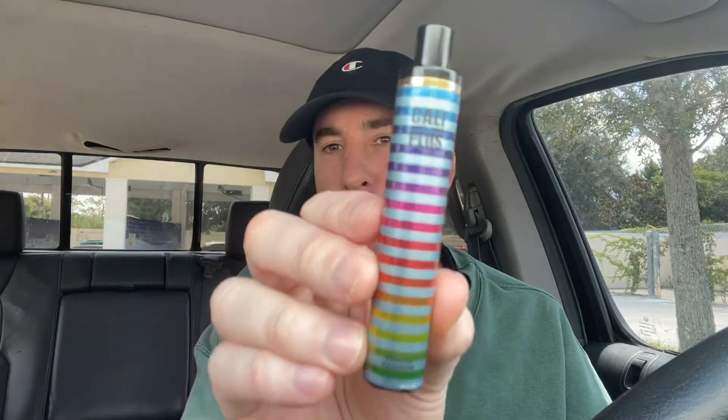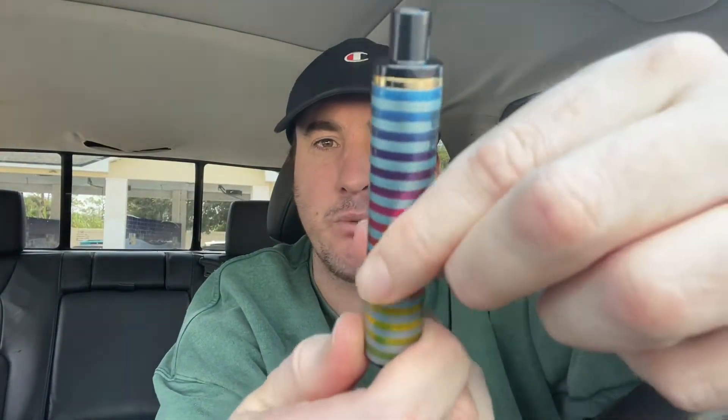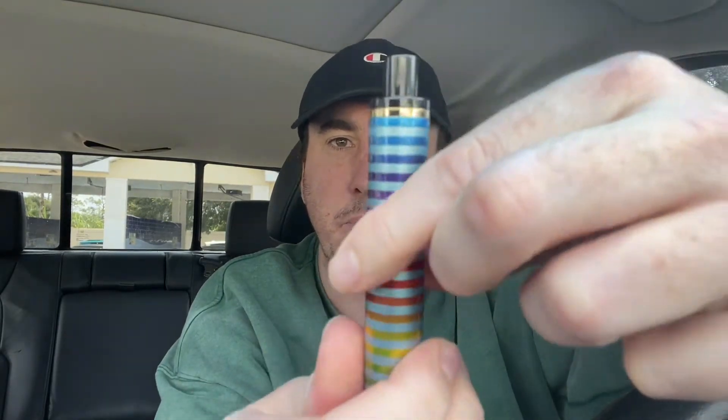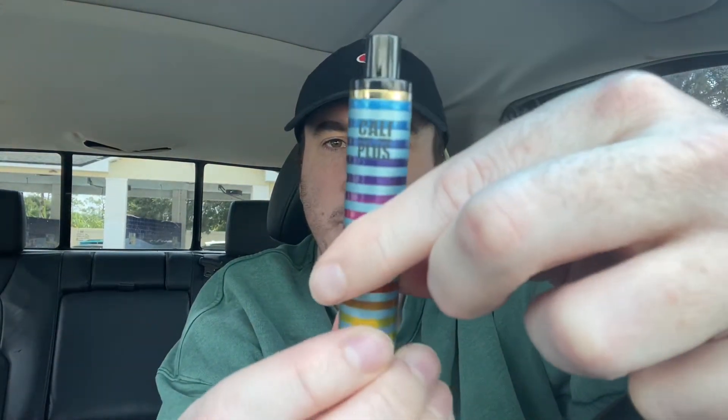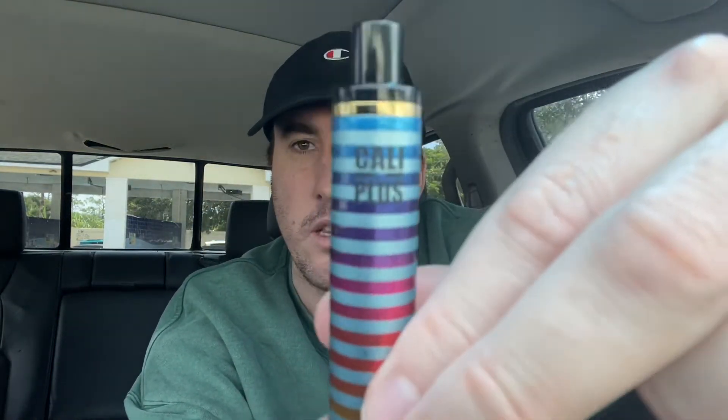This is Cali Plus Frozen Rainbow. You can see it at the very bottom there that it's frozen rainbow. Isn't that cool? I love the colors on this, and it feels really well done. The device feels very premium — you know how you buy a t-shirt and it's embroidered on? This almost feels embroidered on. It feels really good quality.